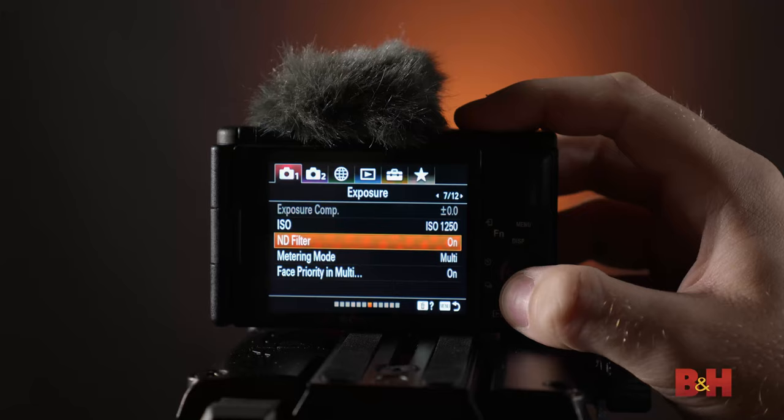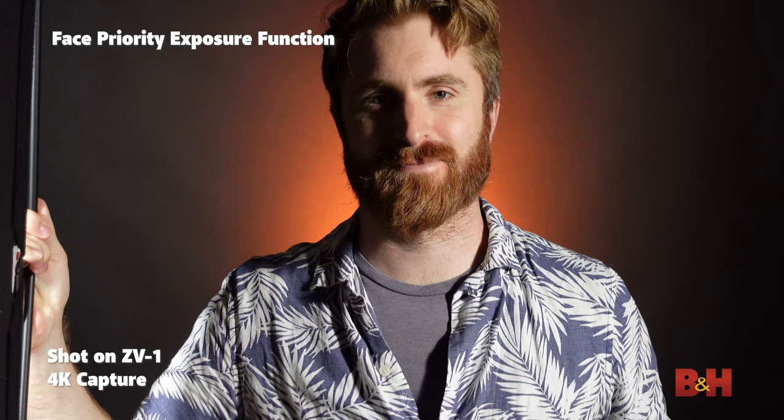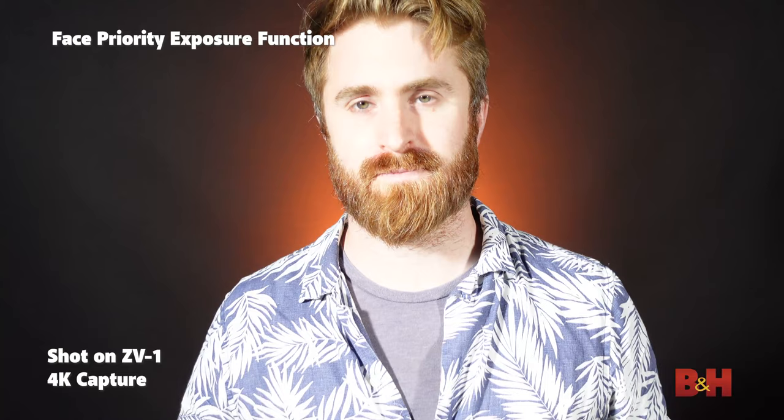Sony has also implemented a new face priority auto exposure function that will prioritize the exposure of your face, giving you confidence that your skin will always be exposed properly. In the shade — perfectly exposed — and now I step into the sun. Boom. Exposure adjusts. Back into the shade. Boom — perfectly exposed again.